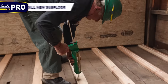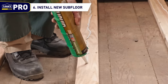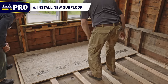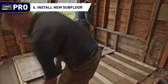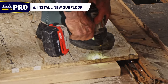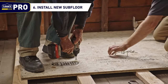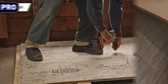Step 6: Install new subfloor. Apply a bead of flooring adhesive along the face of each of the sleepers, then lay the new tongue and groove subfloor into position on top of the sleepers. Once all of the new subfloor is locked into place, use screws to secure the subfloor to the sleepers. Using screws that are long enough to reach through the sleepers to the original subfloor, along with adhesive, will ensure that the new subfloor is held tightly in place and that it won't squeak over time.